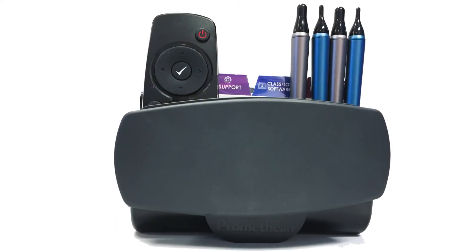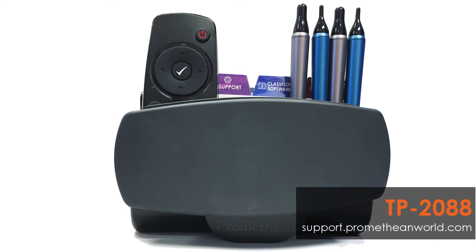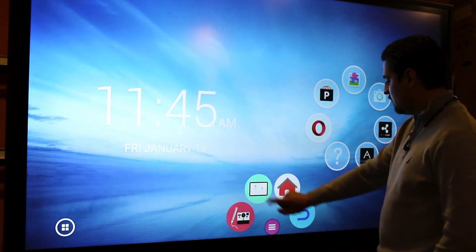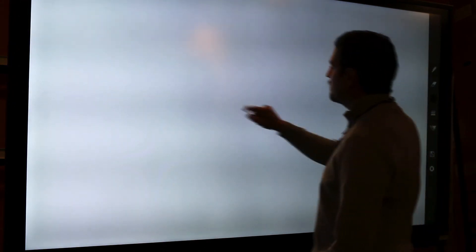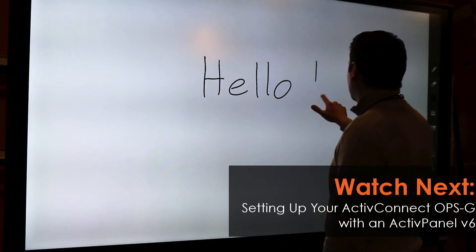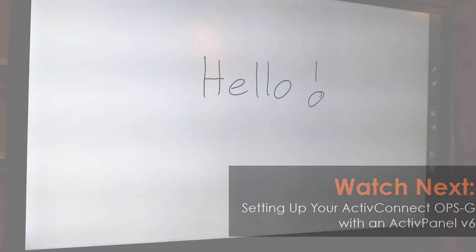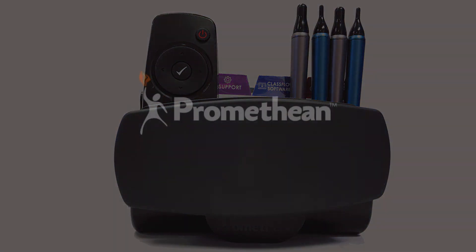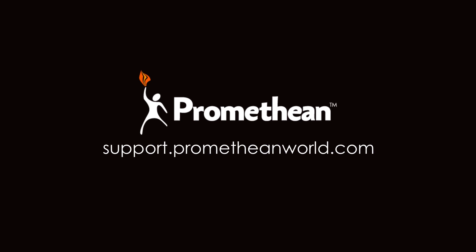If you want to install the accessory holder, you may install it now. Please see the installation guide for instructions. Once you have seen the home screen and verified that touch interaction is working, the installation part of the active panel setup is complete. Please watch 'Setting up your Active Connect OPSG with an active panel v6' next to continue the setup. Be sure to make the user guides, pins, remote, and other accessories available for anyone to use. You can find more information about the active panel and Active Connect OPSG on our support portal. Thanks for watching.